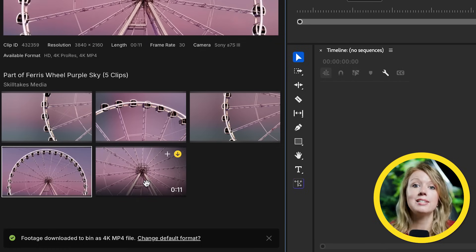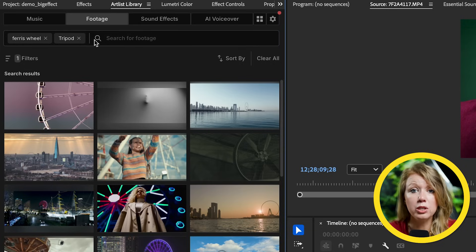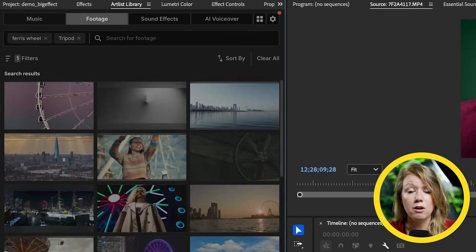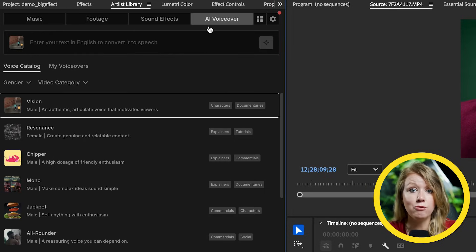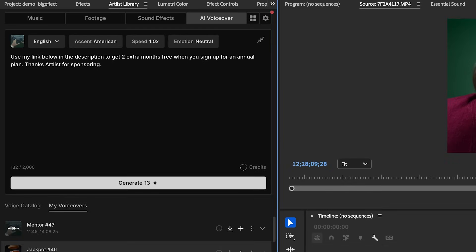I think it would be great to have an establishing shot — this close-up here would be great for that. What's really cool is you can download as much as you want from the Artlist library extension — music, footage, sound effects, and their AI voiceover — all with an Artlist subscription. I'll type in something here, select my voice emotion and gender, and generate. Use my link below in the description to get two extra months free when you sign up for an annual plan. Thanks Artlist for sponsoring.